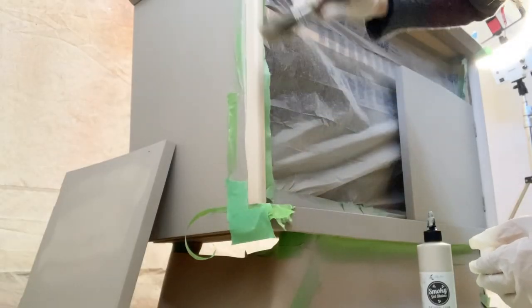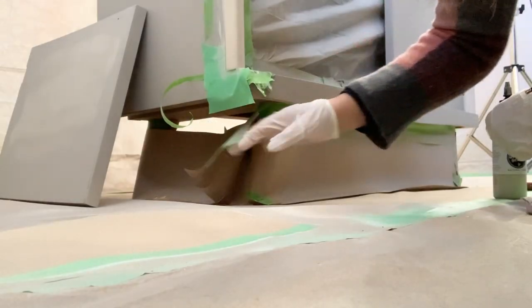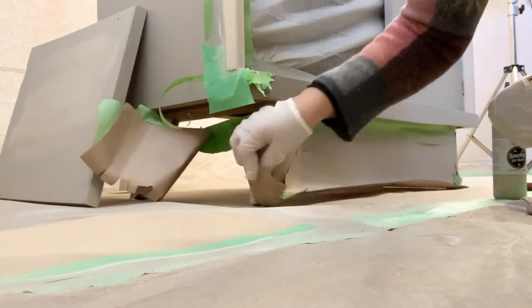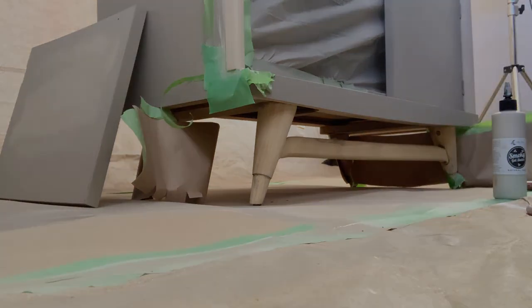I guess early in the video I forgot to record myself adding the brown masking paper and tape to the base and legs to make sure none of the paint got on there. Now it needs to be removed so I can stain it. For contrast, I'm using the same stain color on these sides and the base.